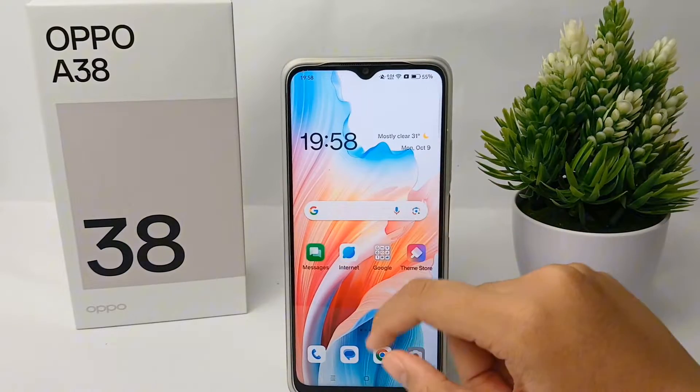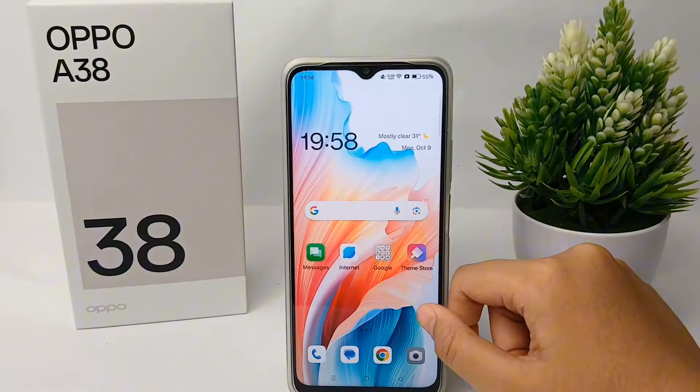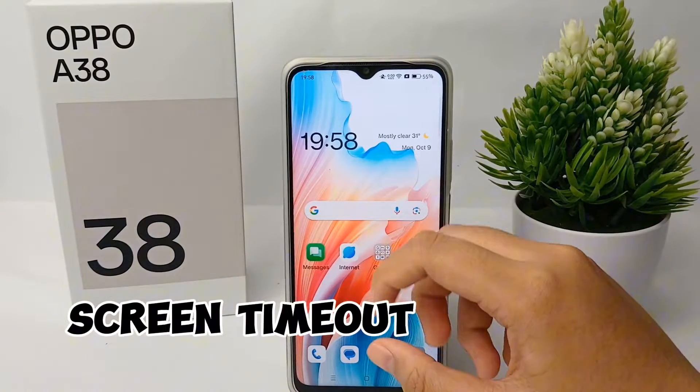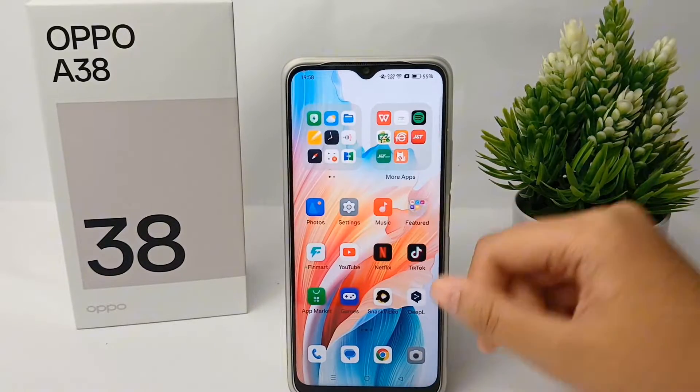Hello everyone, welcome back to the Spider YouTube channel. In this video, I'm going to show you a tutorial on how to set the screen timeout on the OPPO A38 easily. Without any further ado, let's get started.